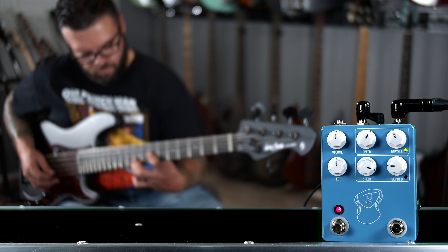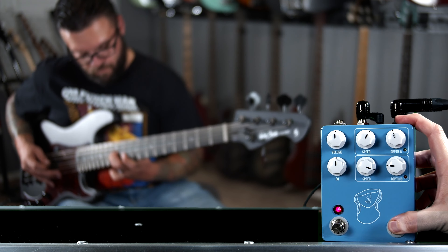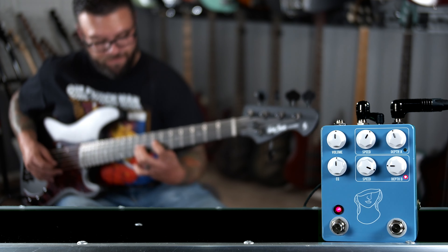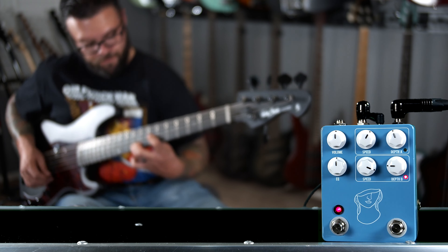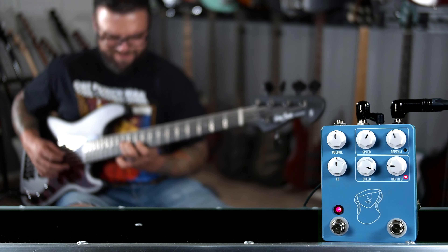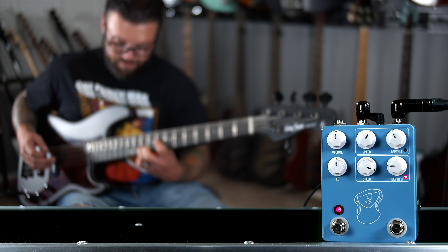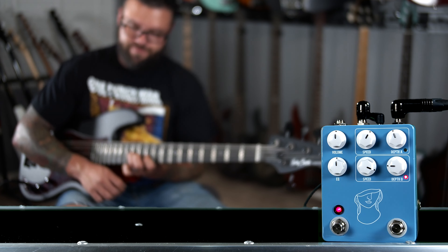Now, vibrato is not exactly chorus, but the way I approach it, I use it in the same way to evoke the same mood and achieve the same goal. So with that being said, I can dial in my two favorite different types of modulation in one pedal.